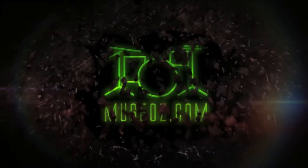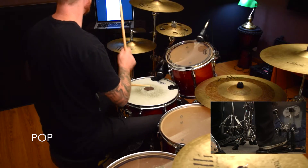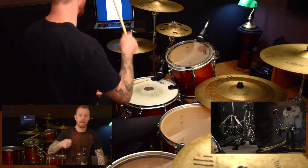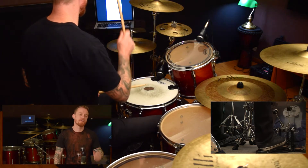This is the pop groove, called the pop beat because it's used in so many pop songs. Without the snare drum it's just kick, hi-hat, kick, hi-hat over and over again. Then we add the snare drum on every second kick drum.